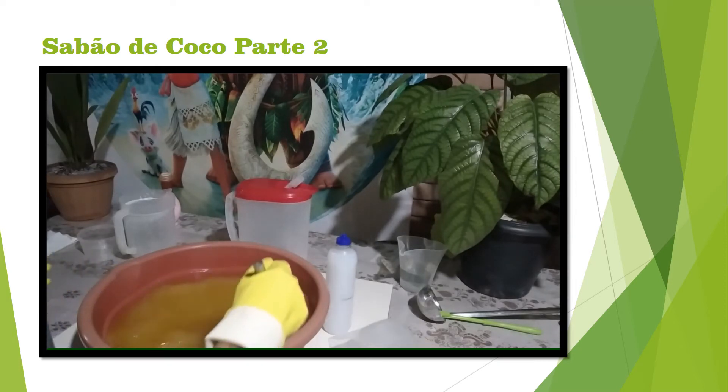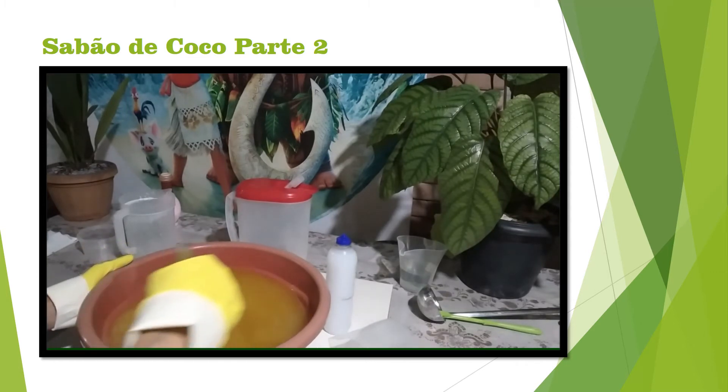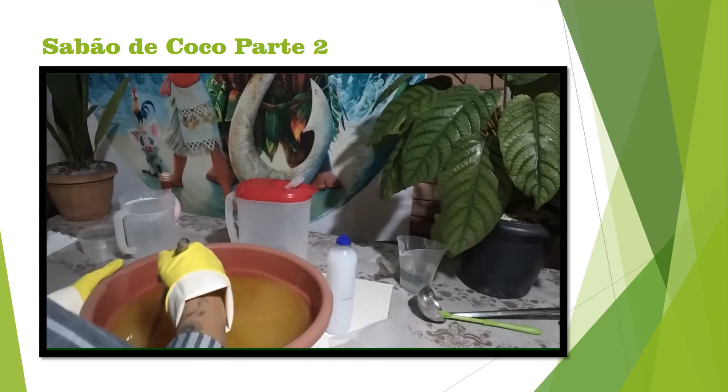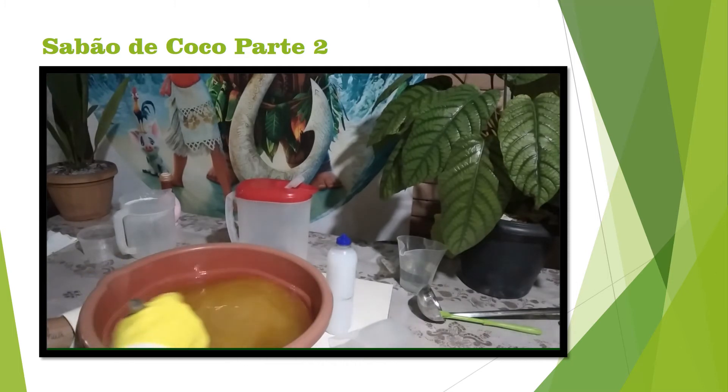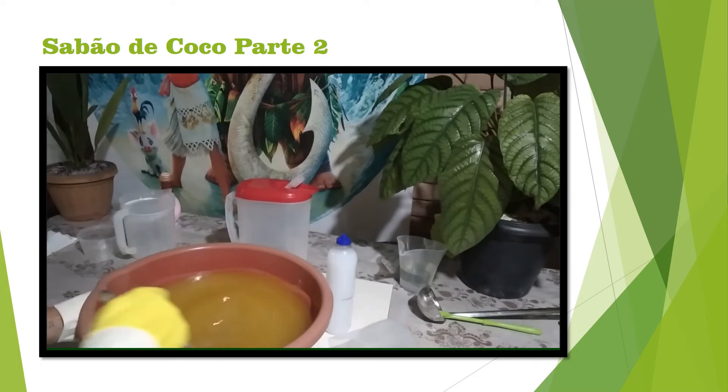Guys, if you're liking the channel, go there, give me a like, subscribe to the channel. If you want, leave it in the comments and turn on the bell icon. Ative the bell icon because there are several recipes — it's really nice for you to activate the bell icon.